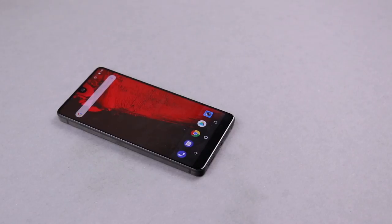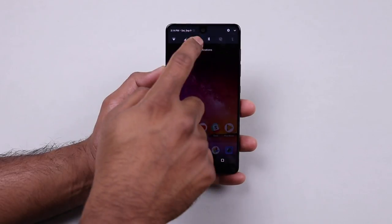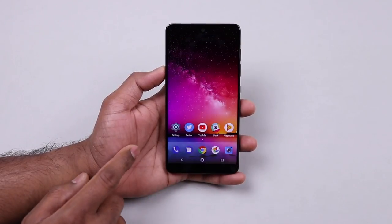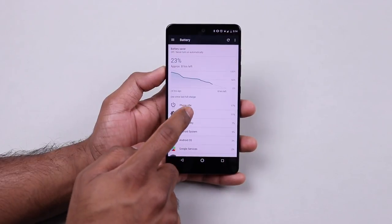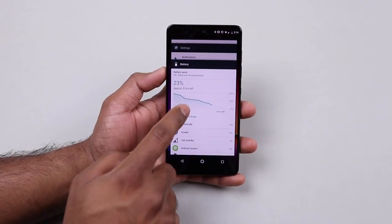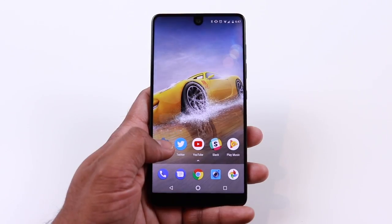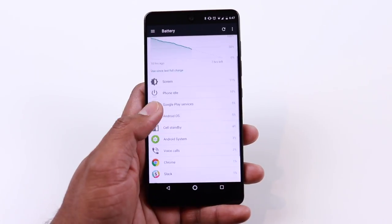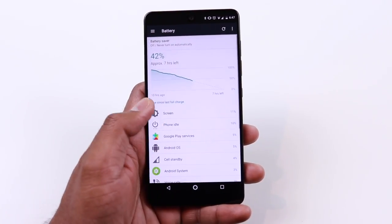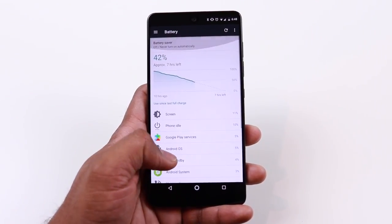The Essential Phone comes with a 3040mAh battery, which should be good enough to last a day. I hoped for more given the clean stock Android with no extra features, but the battery lasted only a day with around three and a half to four hours of screen-on time. I get much better battery life from my OnePlus 5 or Samsung Galaxy S8. Hopefully this is fixed in a future update, but right now, you get a day and that's about it.